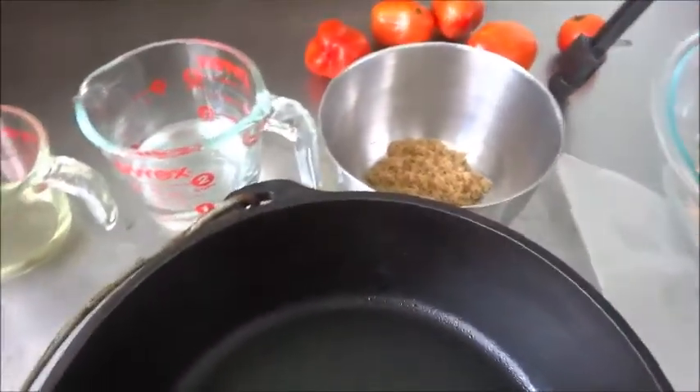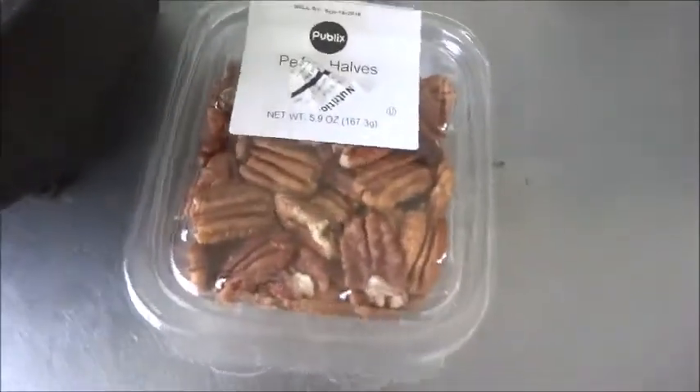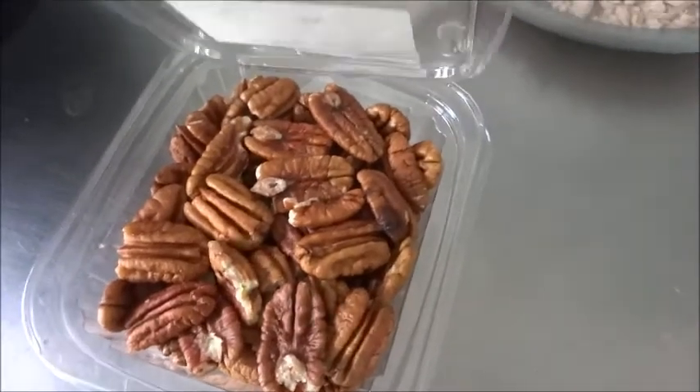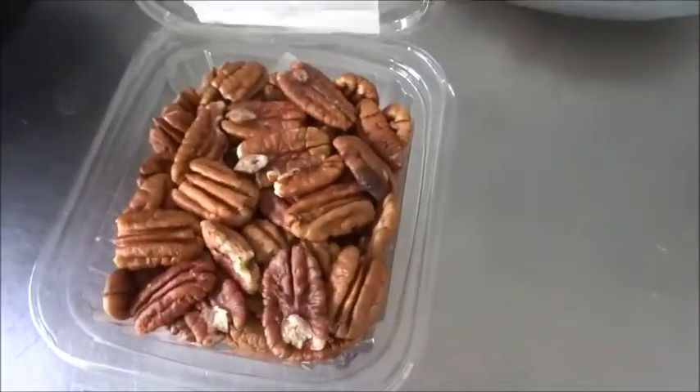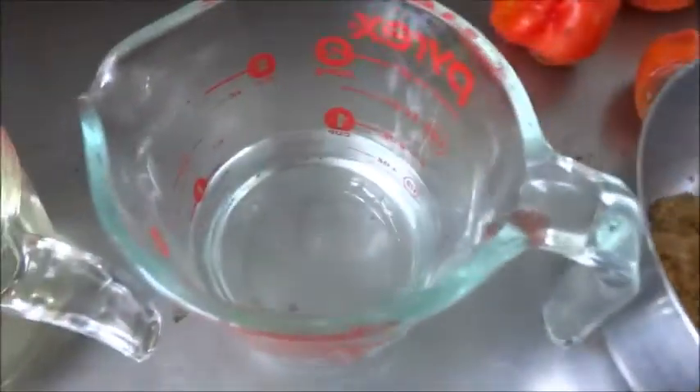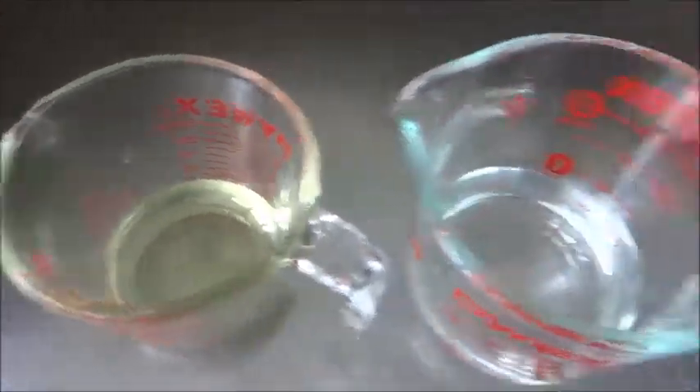We are going to take one little shortcut — we did buy the cake mix. Here's what you're going to need: some whole pecan halves. Don't buy the cheap ones — these are about five bucks for eight ounces. We've got a cake mix, some brown sugar, water, and oil. I've got eggs in the fridge inside since it's blazing hot out here — I'm fixing to go jump in that pool in about 10 seconds. It's hot.